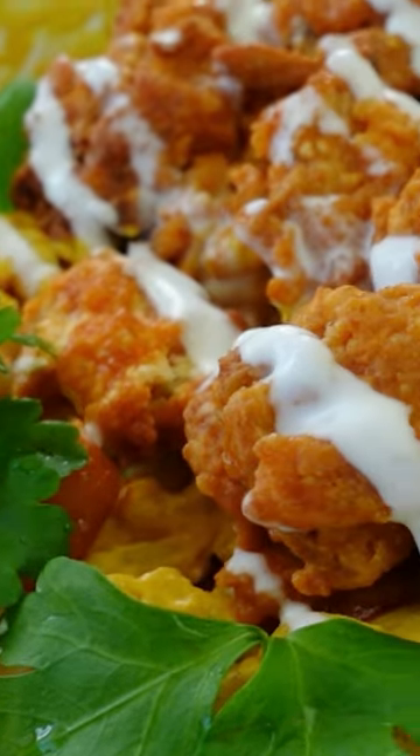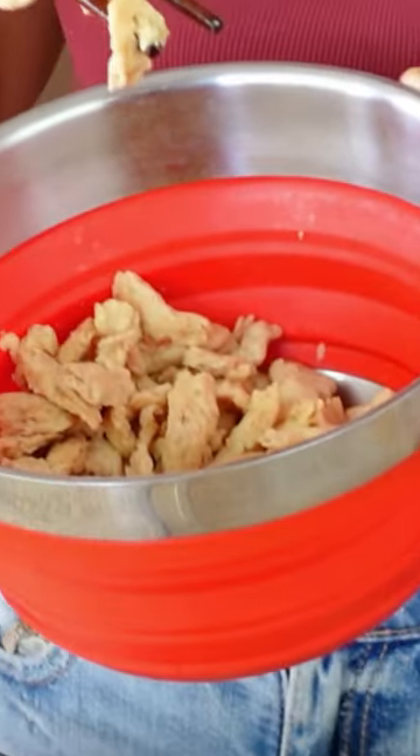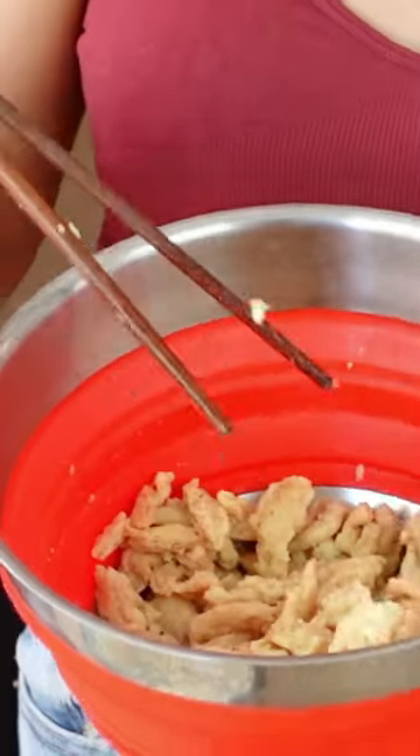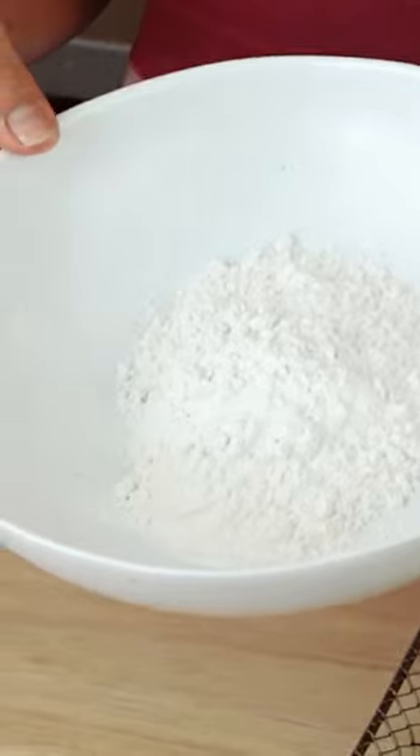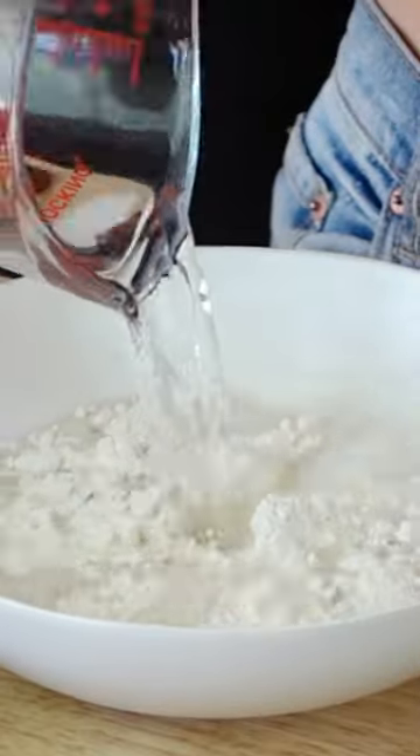This is one of my favorite recipes I've made recently: vegan buffalo chicken mac and cheese. First we're making the chicken by soaking some dry soy curls in water to soften them for about 10 minutes, then draining and squeezing out the excess water.